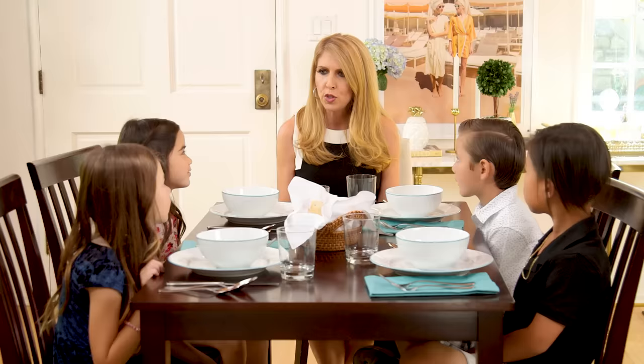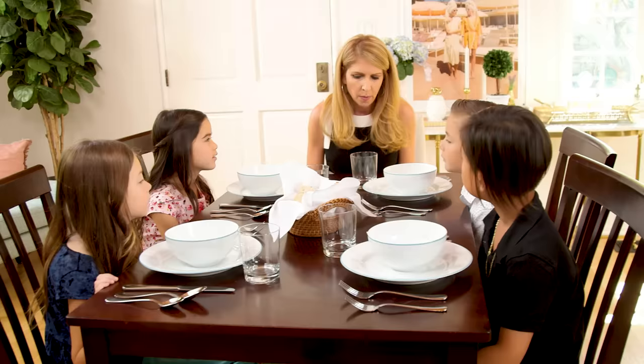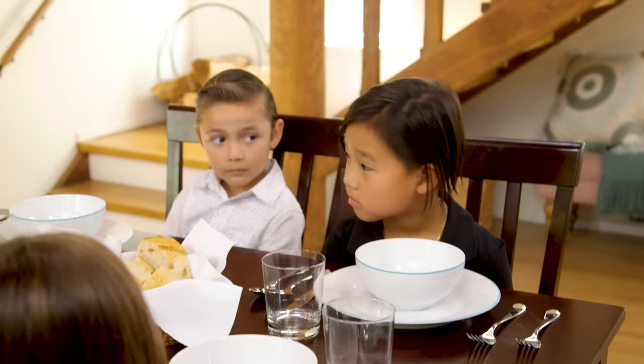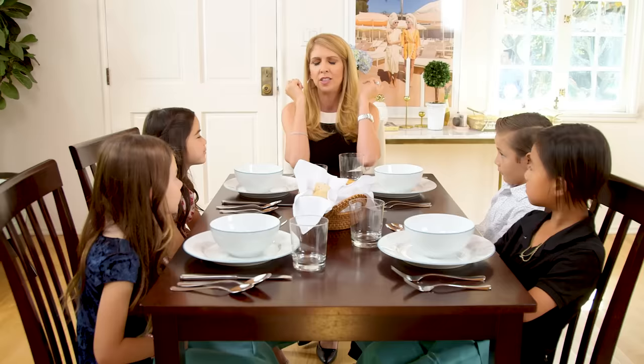The first thing I love to do is put our napkin on our lap. The napkin will stay on your lap unless it falls off — that's okay, we'll get you another napkin. If you need to go to the bathroom, you put it on your chair instead of on the table. If I see elbows on the table, I'm gonna call elbow police, because that's not really great manners.